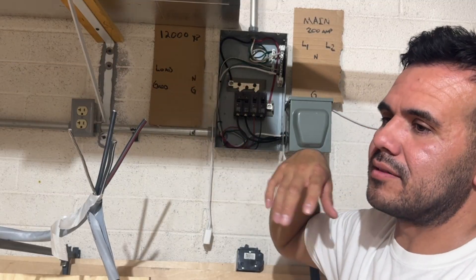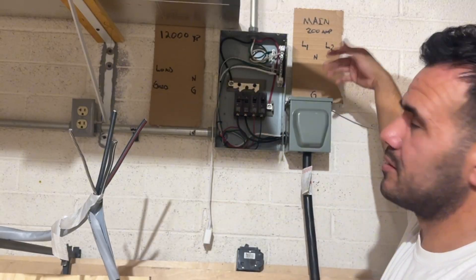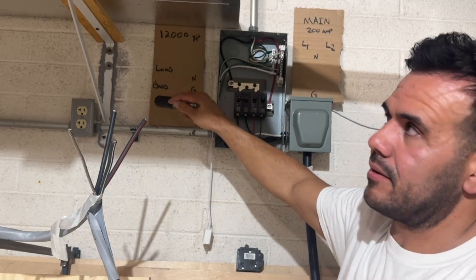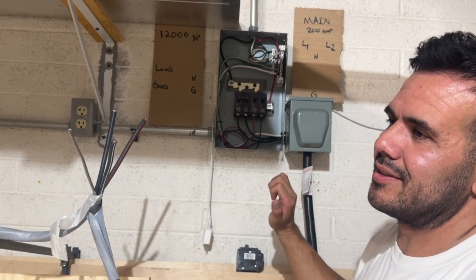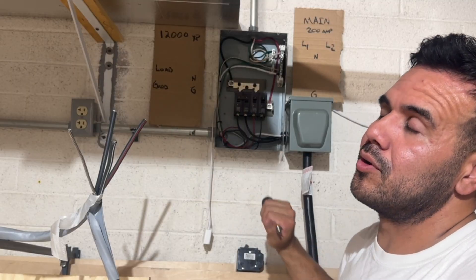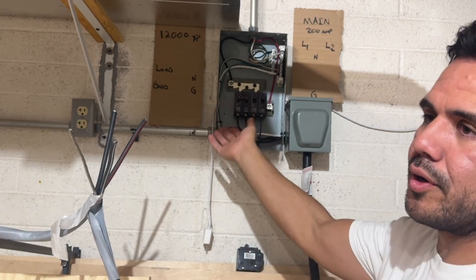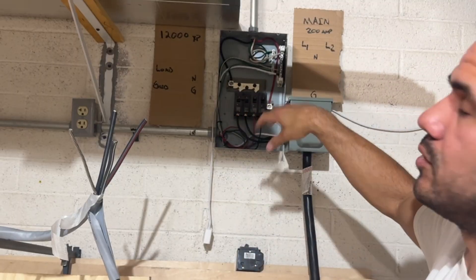With a transfer switch, if the inverter fails I can remove the 12,000 XP, work on it, replace it — but my lights are still going to be on because I'm just buying electricity from the grid. Once I get the 12,000 XP back or buy a new one, I hook it up, wire it, hit the transfer switch, and I'm back to using solar and batteries with just the grid as backup. The biggest benefit of the transfer switch is that if your inverter breaks, it's literally a flick of a switch — your lights turn back on, you pull the inverter off the wall, repair it or get a new one, wire it back up, hit the transfer switch, and you're back to solar and batteries.